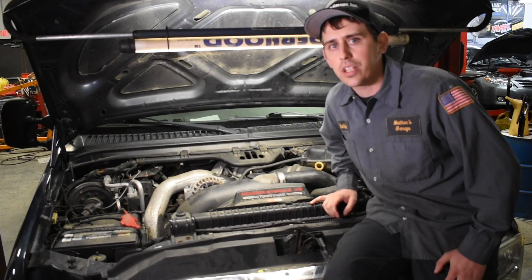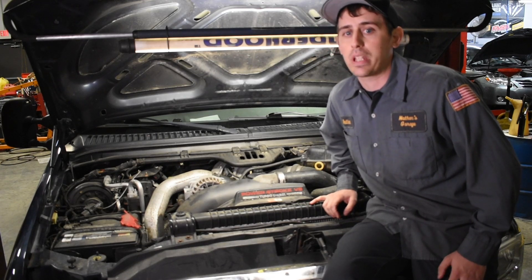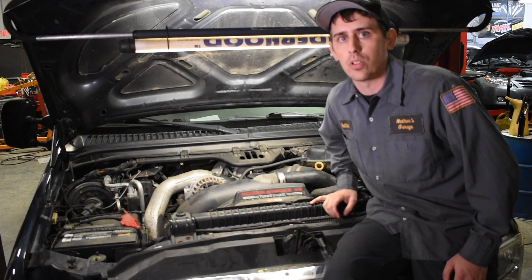Today on In The Shop we're going to be talking about checking your fuel pressure, installing a Ford Blue Spring kit, and the importance of making sure your fuel pressure is at the optimal level.